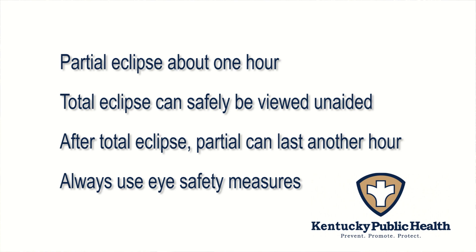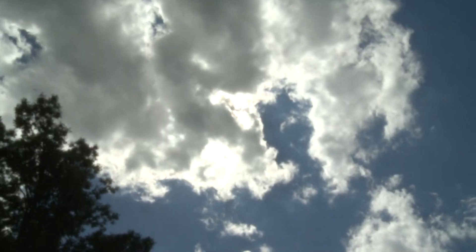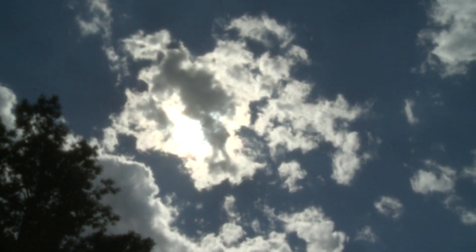Do not look at the partial eclipse through an unfiltered camera, telescope, monoculars, or any other optical device. For more information about viewing the eclipse, go to eclipse2017.nasa.gov. The total eclipse of the sun is a totally awe-inspiring sight of all of nature. So be safe, have fun, but protect your eyes — they're the only pair you're ever going to have. Thank you.